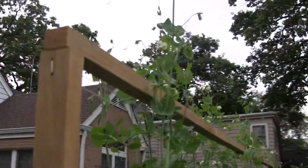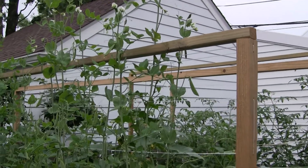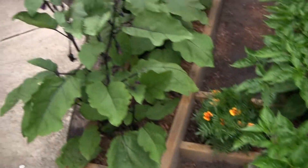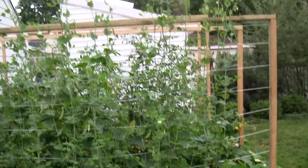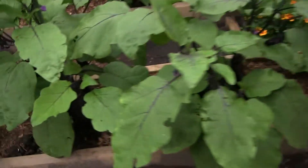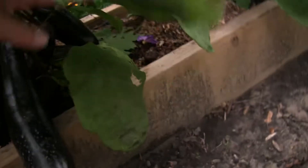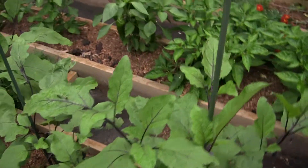I have here the sugar snap peas — I made this trellis 6 feet tall, figuring that should be plenty, but they're surpassing it already by over a foot. I have some sweet peppers in here and these eggplants. I did grow all of these vegetables from seed myself in the greenhouse, and I got them in pretty early. I've never had so much beautiful eggplant, and it's not even August yet. It seems like these vegetables are growing so much better in these raised beds.